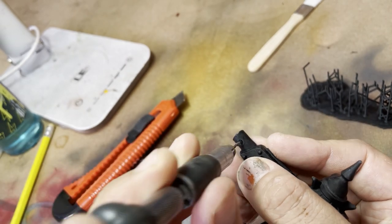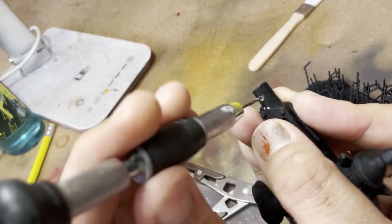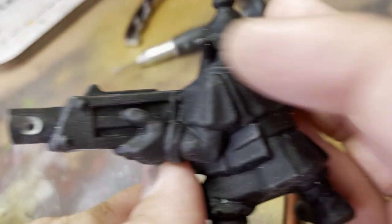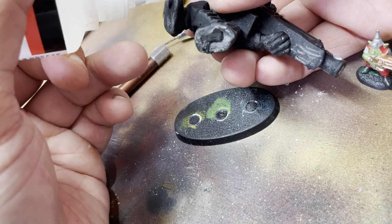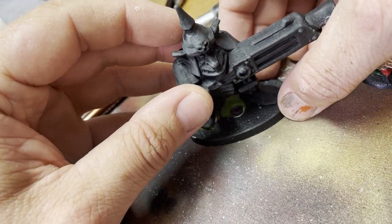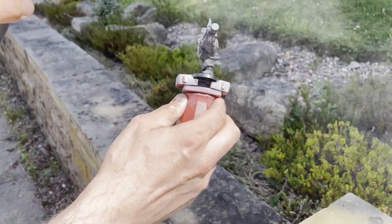I knew you guys would crucify me in the comments if I didn't drill out these bolters — so keyboard warriors, this is for you. I wanted this guy to have a round base similar to the original grot. This is actually one of the Warhammer bikini bases that I'm using here, and I have to say it's a pretty good match.